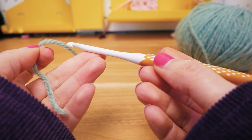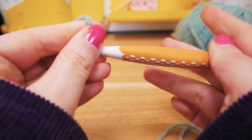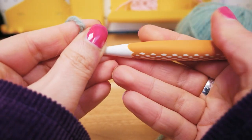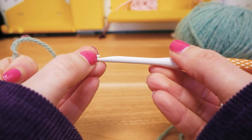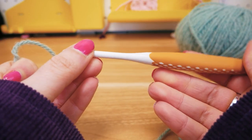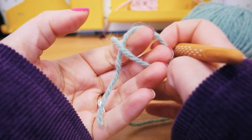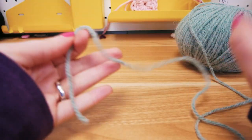They differ mostly in weight. This one has a rubbery grip at the back so that it doesn't slide out of your hand. They're a little wider, and the metal needles are usually a little heavier and maybe a little slicker. People have their preferences, so try some out and see what you like best for yourself.